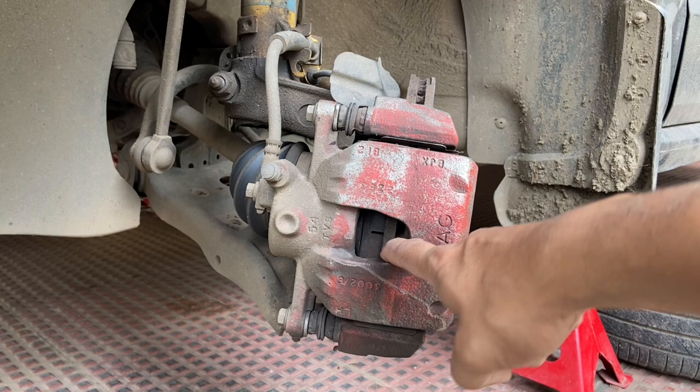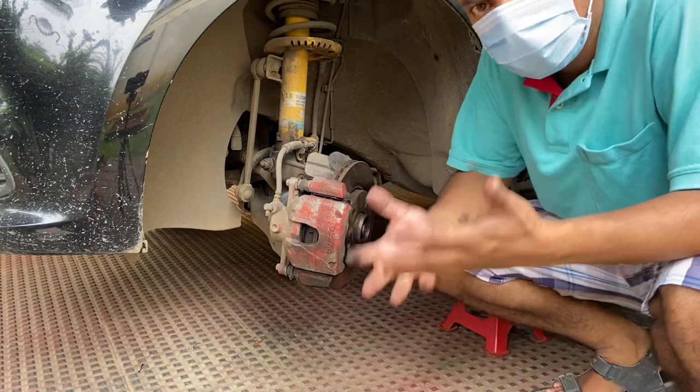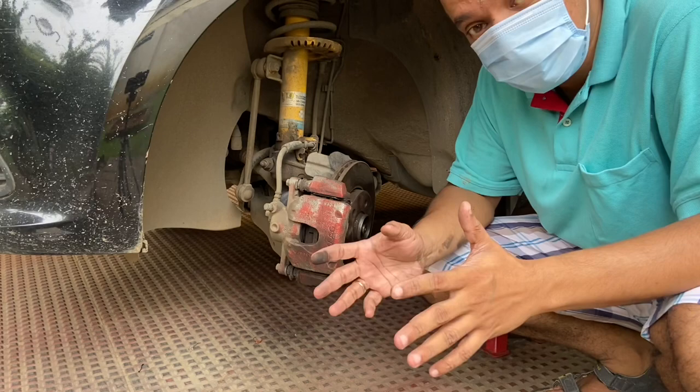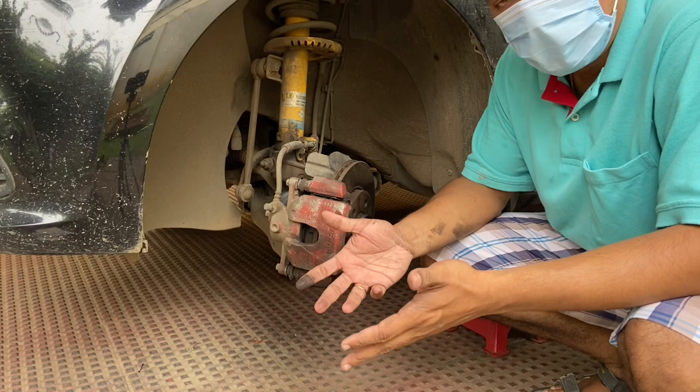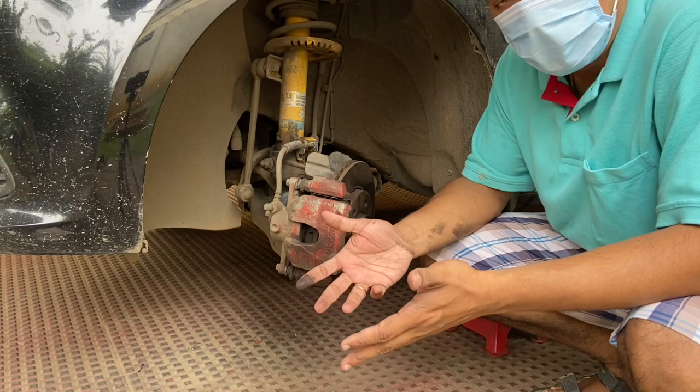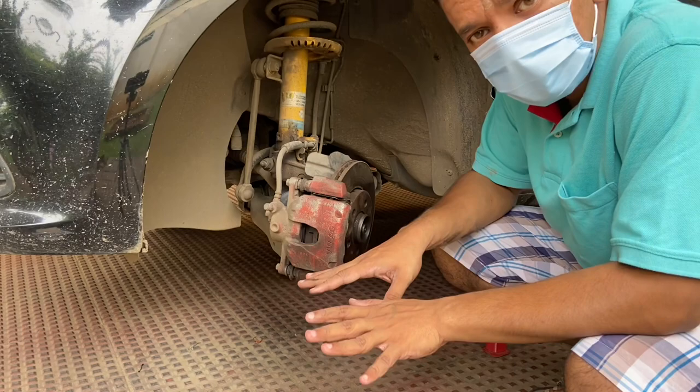This is the whole caliper assembly and this is a caliper bracket. We'll remove this assembly. There's going to be a lot of dust, especially brake dust, when you clean this using a wire brush. I advise you to wear a good face mask to prevent inhaling all that dust. As for gloves, it's a personal choice, but a mask is a must.